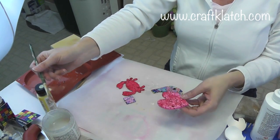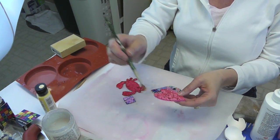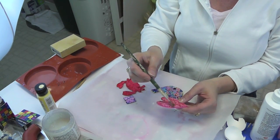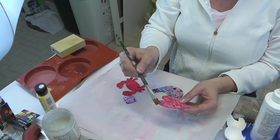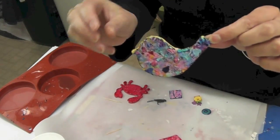Once your pieces are dry — and you really want them dry — I'm going to take some triple thick and paint it right on here. This will give it a nice finish. The eggshell mosaics have dried, and here they are.